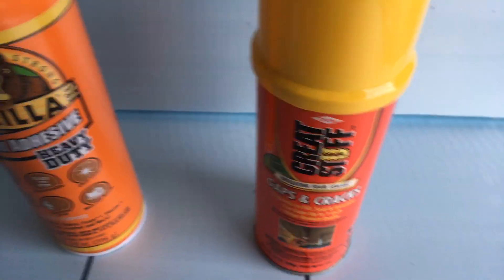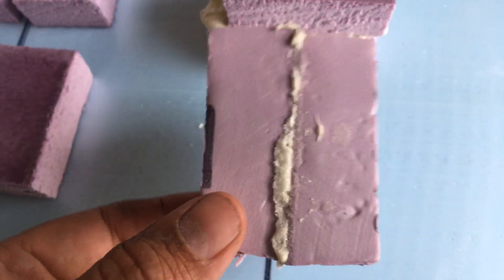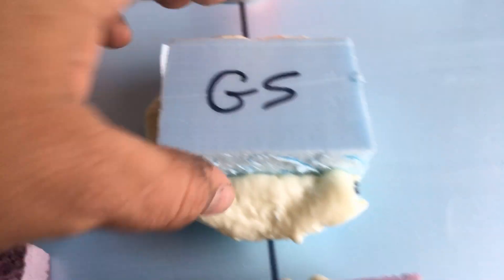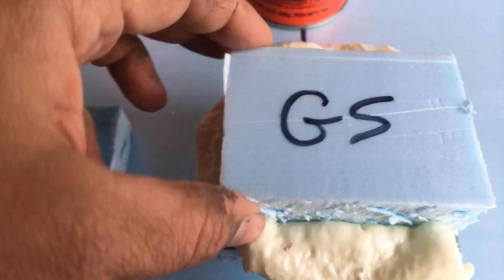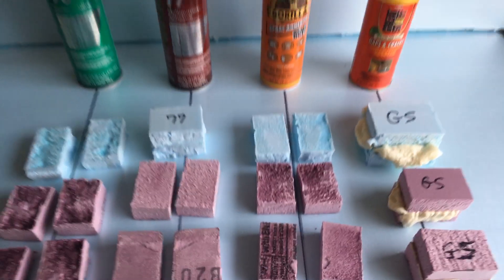The Great Stuff held up on all three counts — I could not pull these apart without the foam failing, so the foam will fail before the joint fails. The Great Stuff really is great stuff. It works just as well on the Owens Corning pink foam as it does on the blue Dow foam.